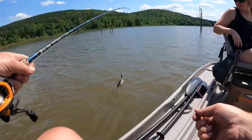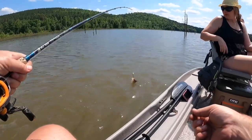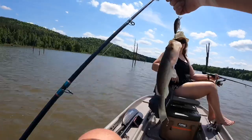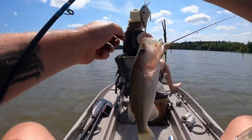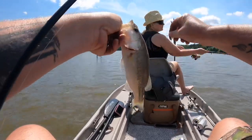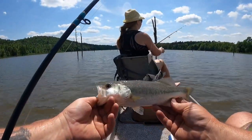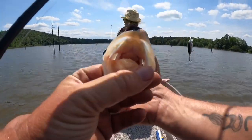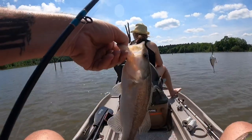Oh, I just caught another one! I didn't even get him setting the hook, I didn't even get him on camera — we were just going around and I was just throwing. That's a little bit better bass, I mean he's 12 inches, it's not huge or anything. I'm gonna leave the camera on now for a while.